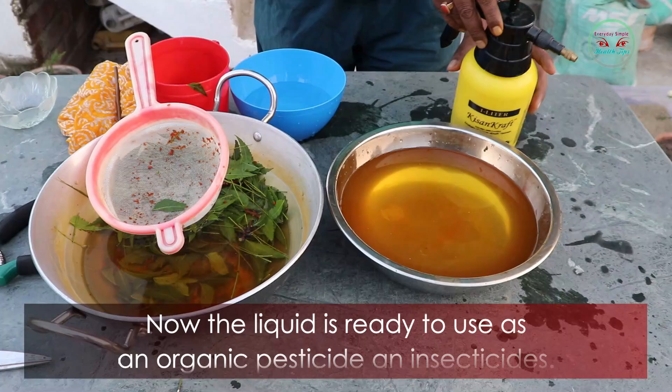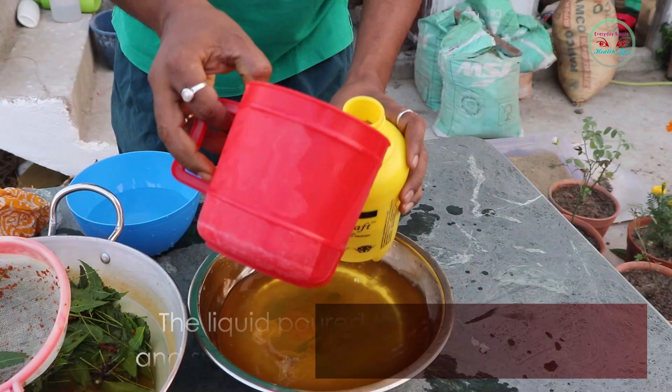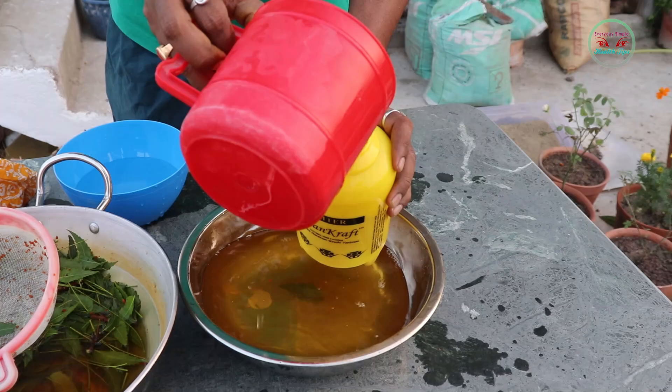Now the liquid is ready to use as an organic pesticide and insecticide. Pour the liquid into a spray bottle and spray it on your gardening plants.